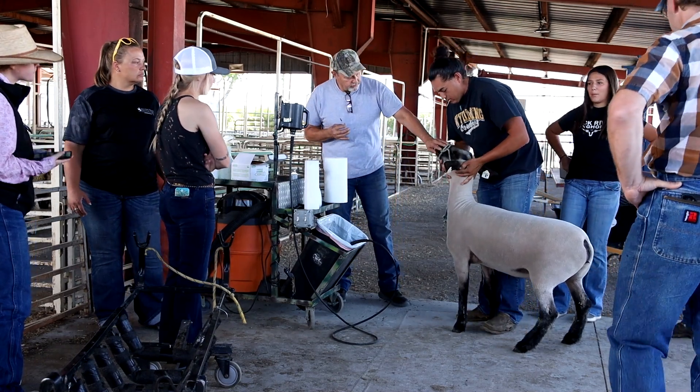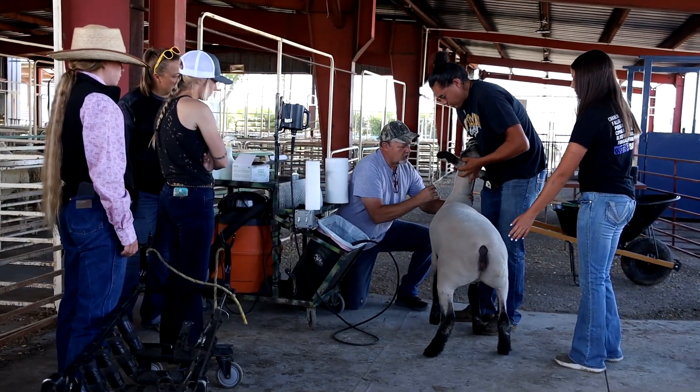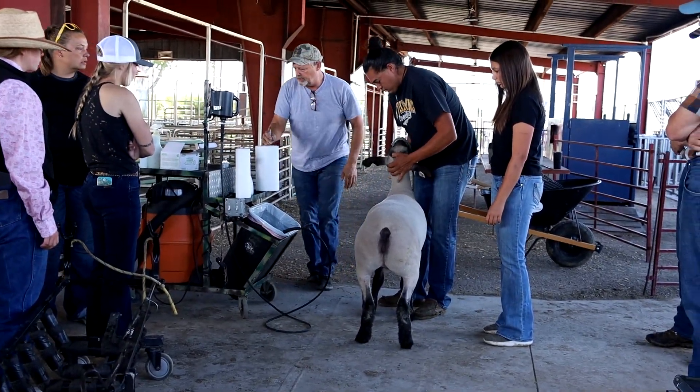When you grab them, just hold under their chin like this and somebody will come to IV here, find that vein and get blood, then pull it up and give it just a little bit.